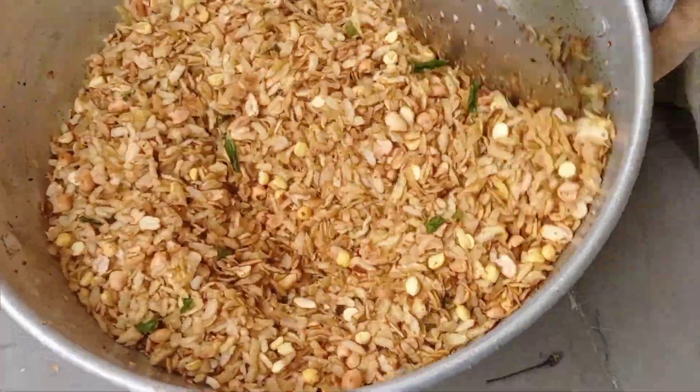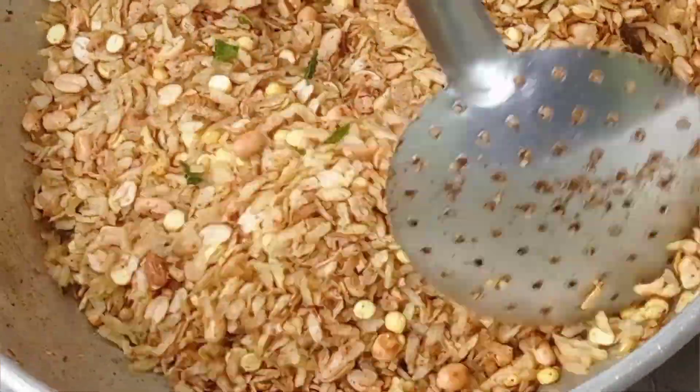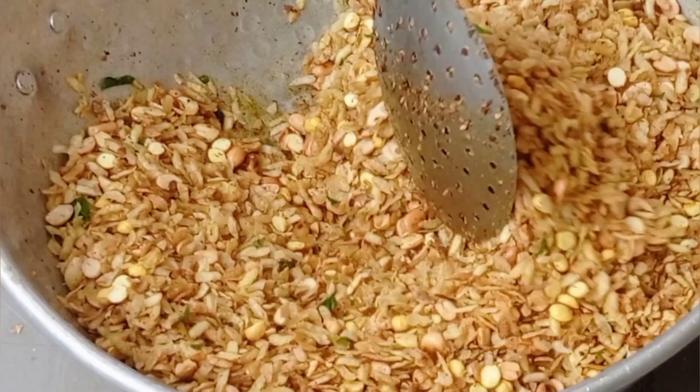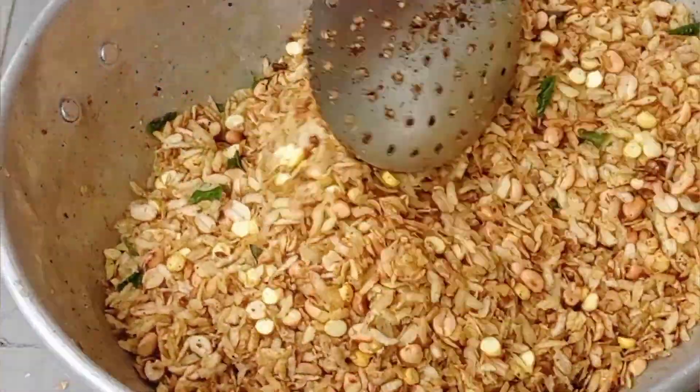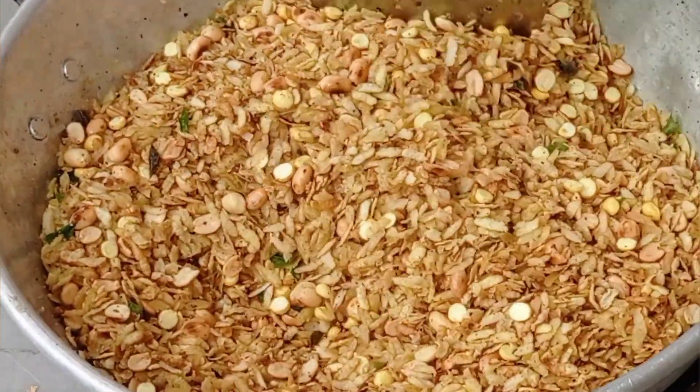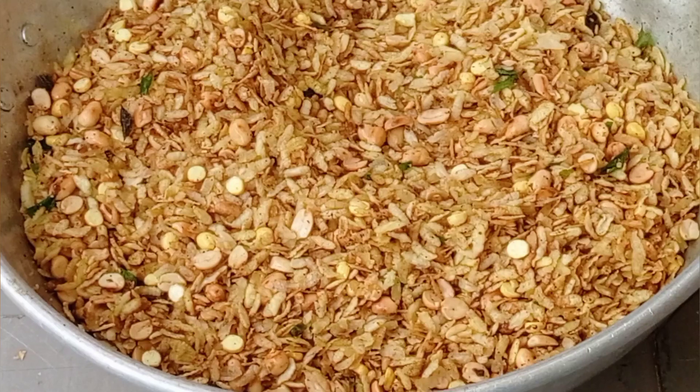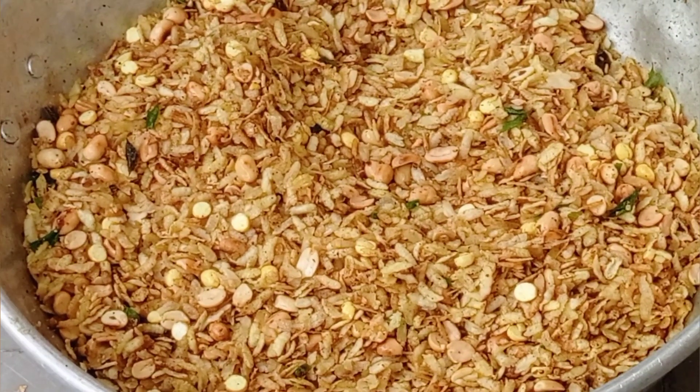Hi, welcome back to your channel. I am Kamakshi. This is our snack item recipe. This is the poha mixture. This poha mixture will be prepared and stored so we will be able to have it ready at all times.